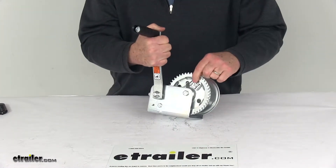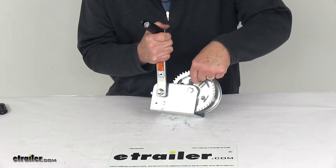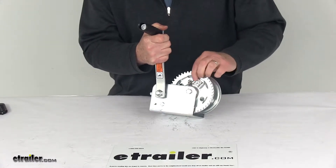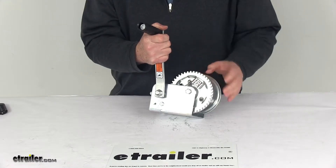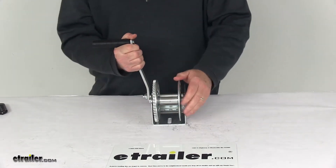It does come with the included cable keeper hardware — I've already attached it to the drum. That's all the hardware needed when you install your cable; it's what will hold it in place. If you use a strap, it's a two-inch wide strap, 29 feet in length.